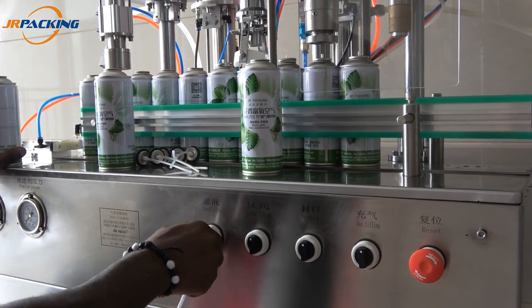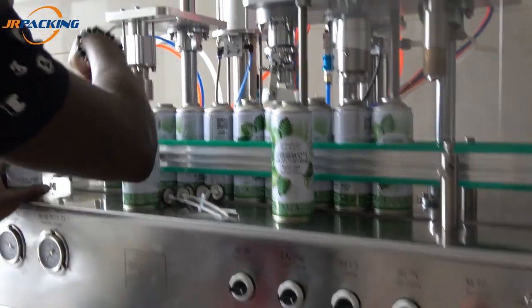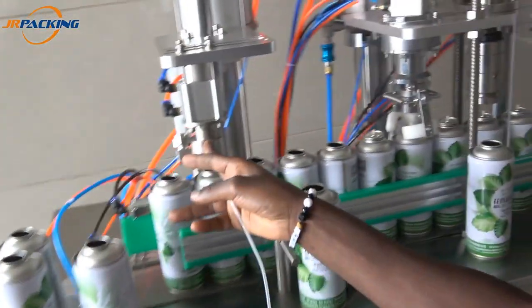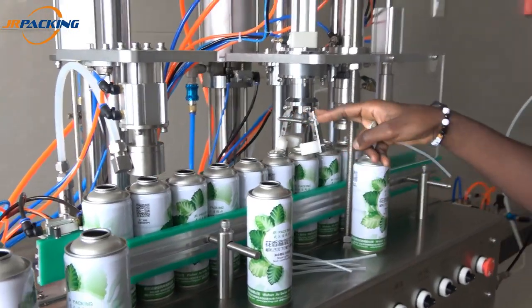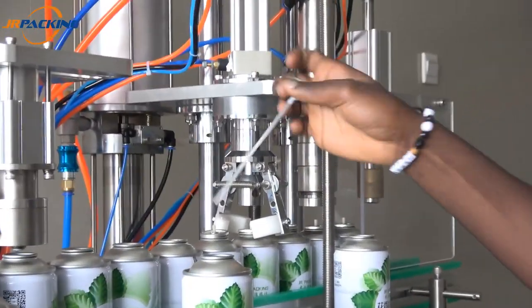Okay, first I activate all the buttons, the fourth one. This is the liquid one, the liquid filling. And this one is to correct, like valve fixing, to correct the valve.